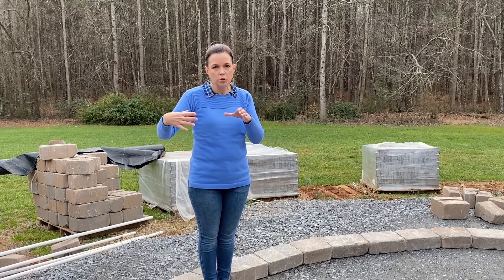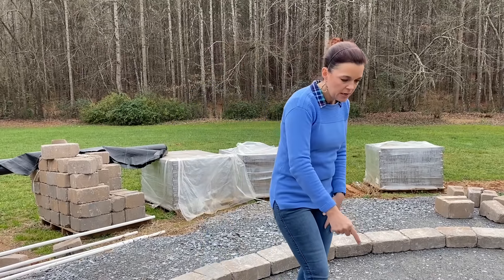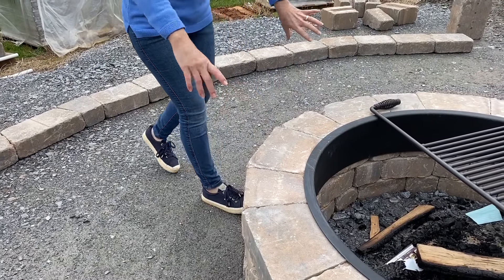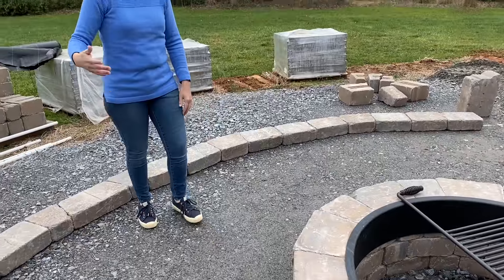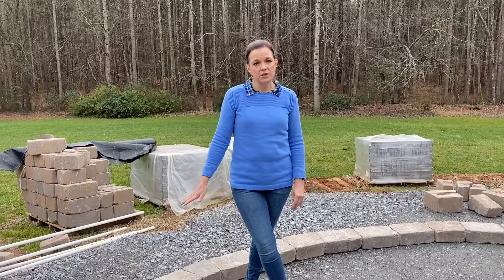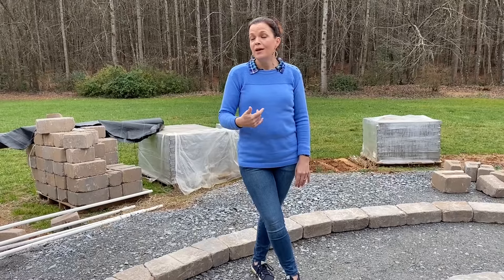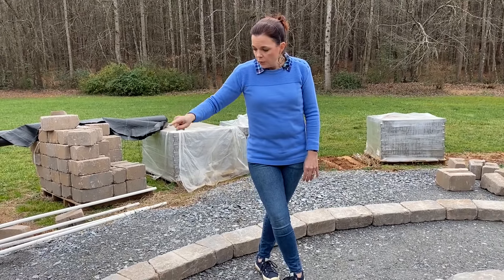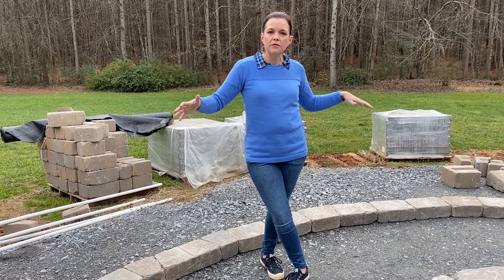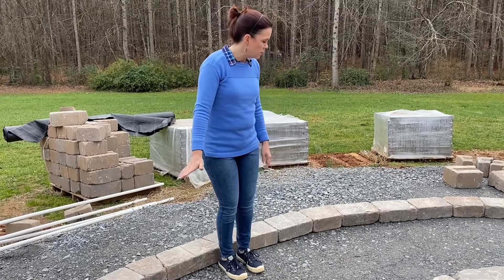This is going to be the same stone for the seating wall as we used for the fire pit — the Weston from Belgard. It's really nice. It has both rectangular pieces and modular pieces, where modular simply means they are angled on the sides so you can create curves without having to cut. We originally were going to use the wall stones for the seating wall, but then we realized how many cuts we would have to make, so we went with the Weston — no cutting, just finagle the stones a little bit to give you that curve.